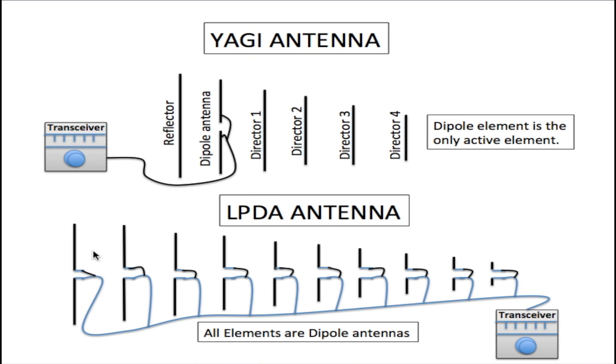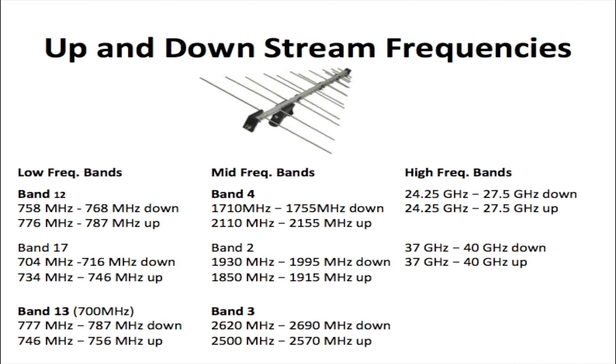I decided to build an LPDA antenna to increase my cell phone signal strength at home. I picked the LPDA antenna because of its ability to transmit and receive a wide range of frequencies, unlike many other antennas which can only tune to one frequency.